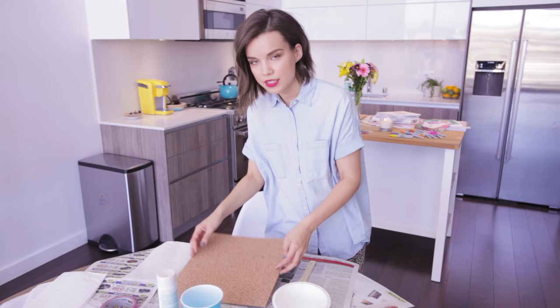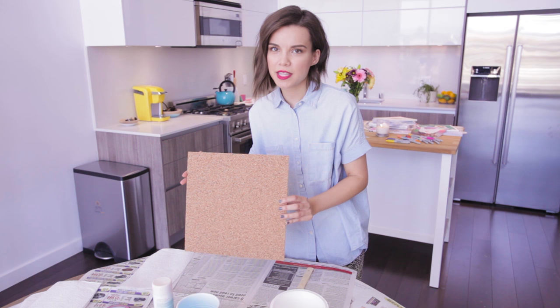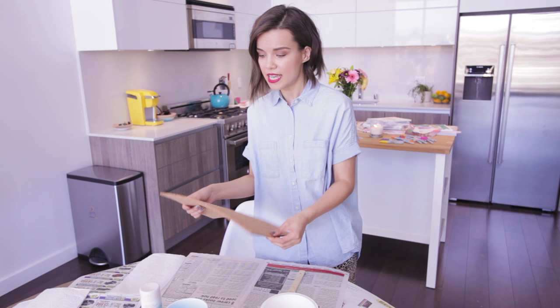Let's do this. So I'm using a cork board today. I just bought this off of Amazon. It's actually pretty small as far as an inspiration board goes — it's 12 by 12. This is really gonna help me switch things out and keep it fresh and updated, and I'm not gonna feel overwhelmed by the size.